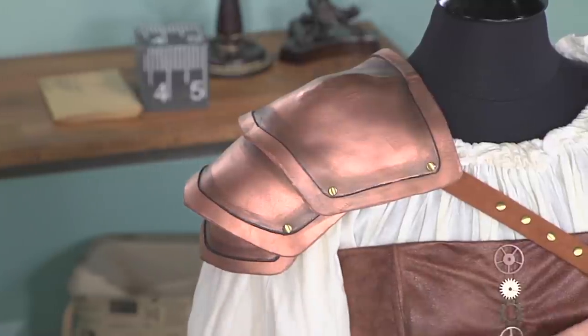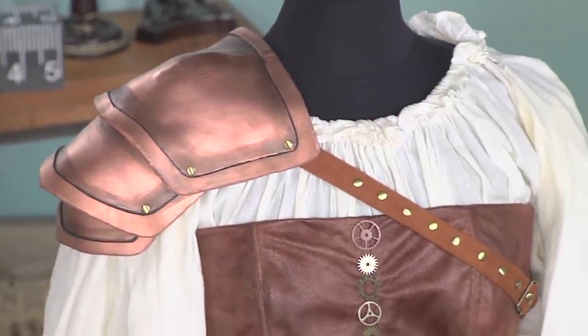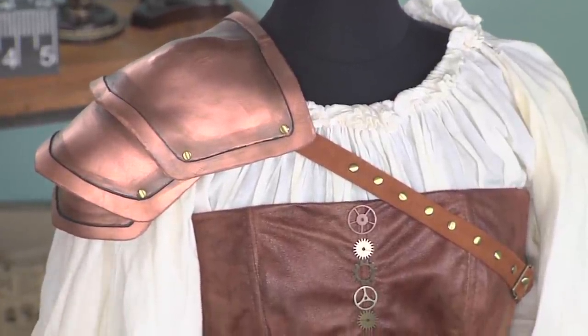The rivets also create decoration as well as a functional purpose on the strap. I hope you really enjoyed this armor project and give this a try in your next cosplay.